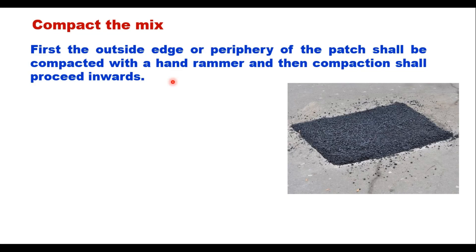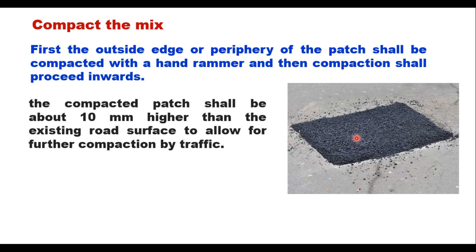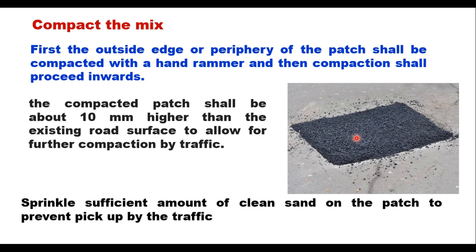After placing the mixture in the pothole, the next step is compaction. First, the outside edge or periphery of the patch shall be compacted with a hand rammer, then compaction shall proceed inward from all directions. The compacted patch shall be about 10 mm higher than the existing road surface. If there are several closely spaced potholes, use a small roller rather than a hand rammer — in that case the patch shall be about 3 mm higher than the existing surface. After compaction, sprinkle sufficient clean sand on the patch to prevent pick-up by traffic.